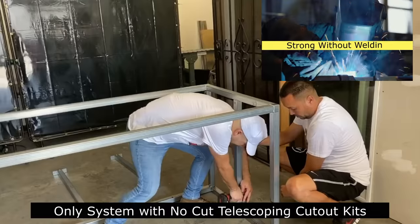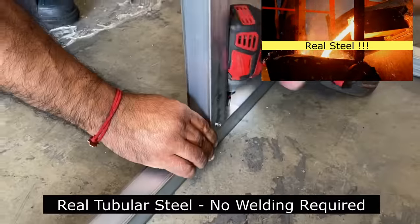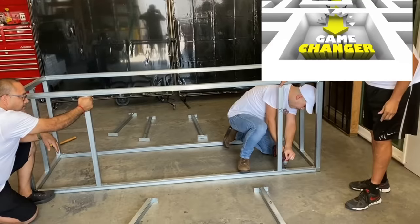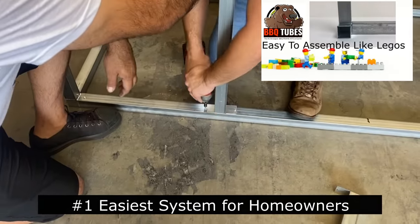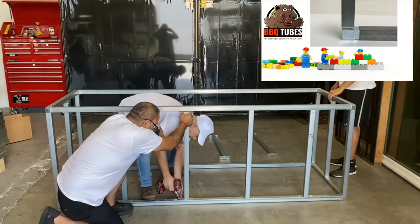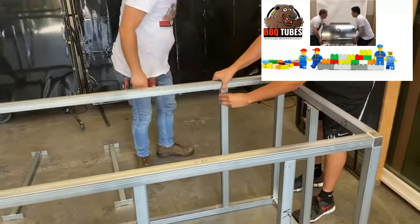You want something strong without welding. You want real steel, not cheap aluminum. We have a game changer for you. Easy to assemble like Legos — our new incredible barbecue tubes with our connect tube couplers. This is the easiest, fastest way to build an outdoor kitchen steel frame.